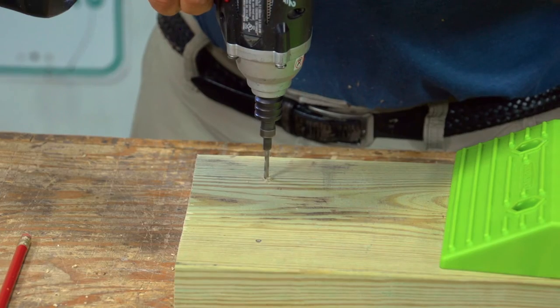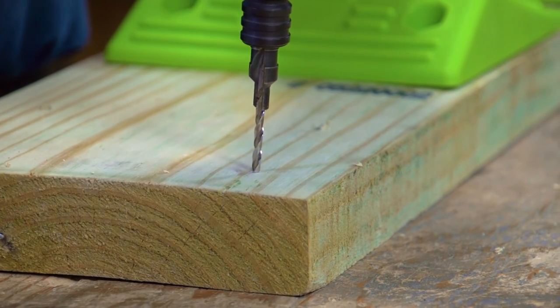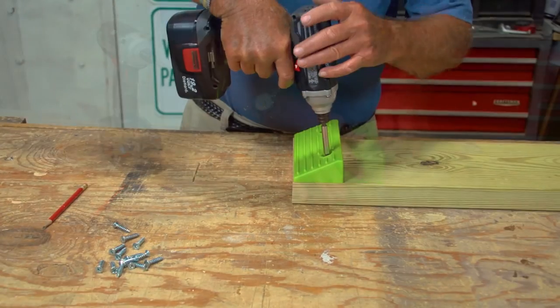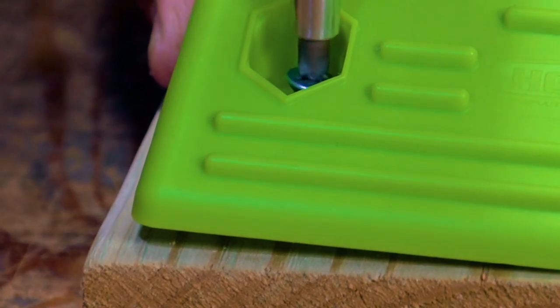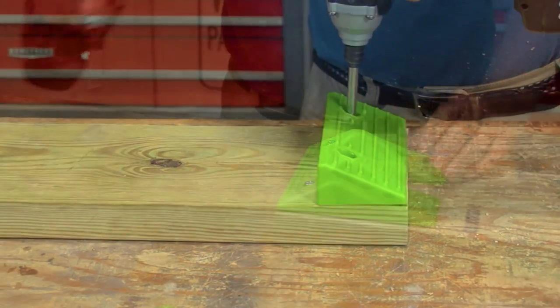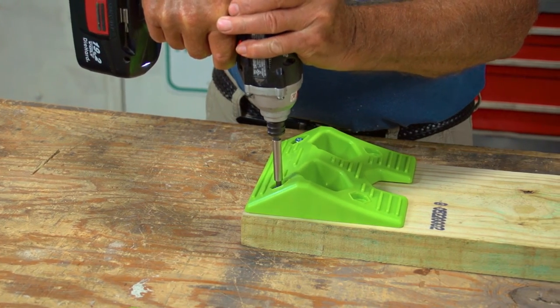To prevent splitting and ensure a firm connection, we recommend drilling only half an inch into the board. Starting with the bottom board, attach a ramp to each end with the screws provided. While tightening, make sure that the ramps remain flush to the ends. Follow these same steps to attach ramps to the middle board and wheel docks to the top board for completion of the heavy duty RV leveling kit.